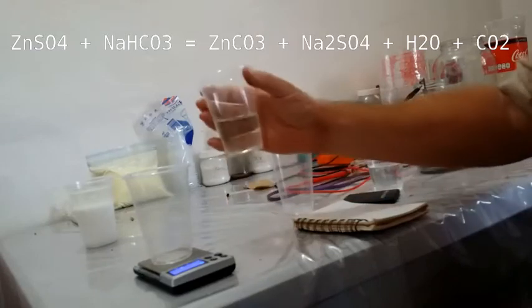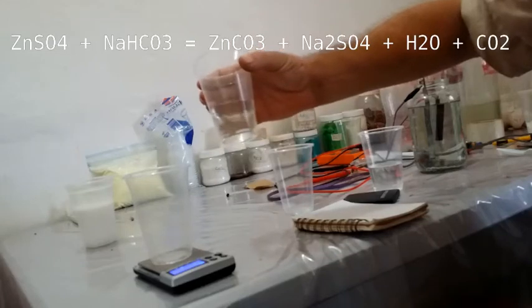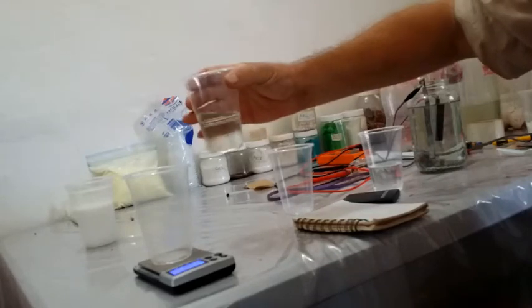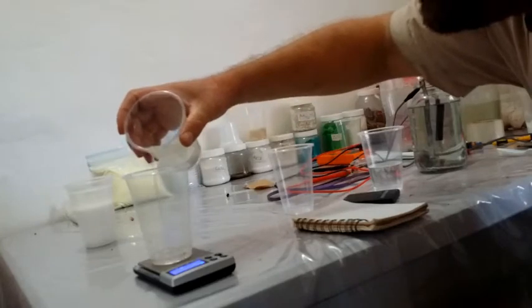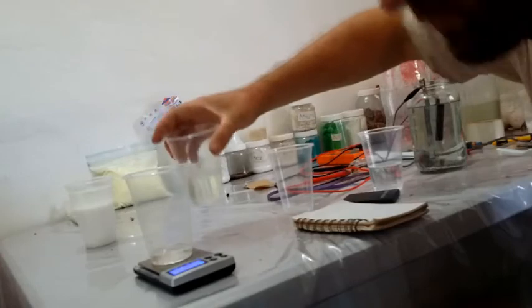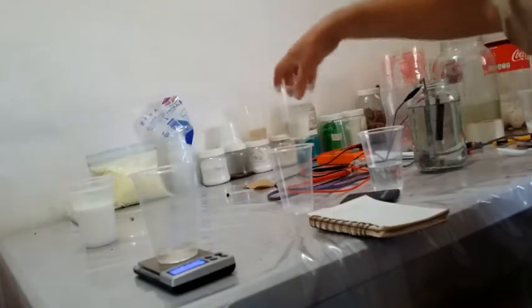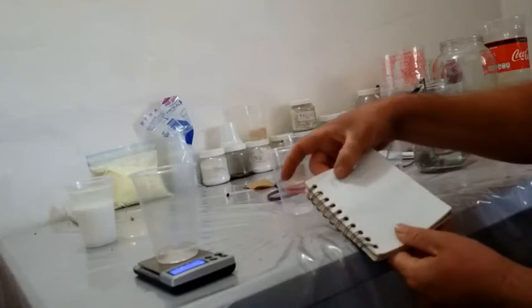I'm going to measure out 20 milliliters of this. This is roughly a 3.5 molar solution. That's roughly 20 milliliters there. In 20 milliliters of that solution there's about 11.3 grams.